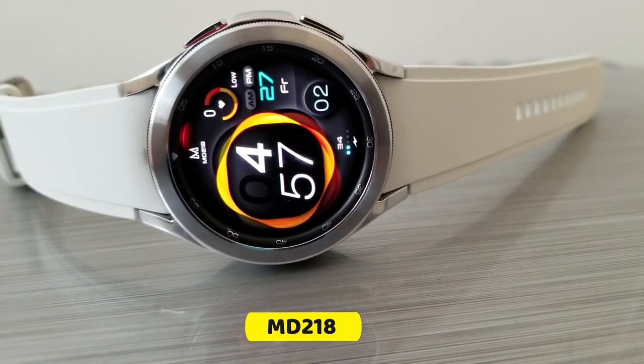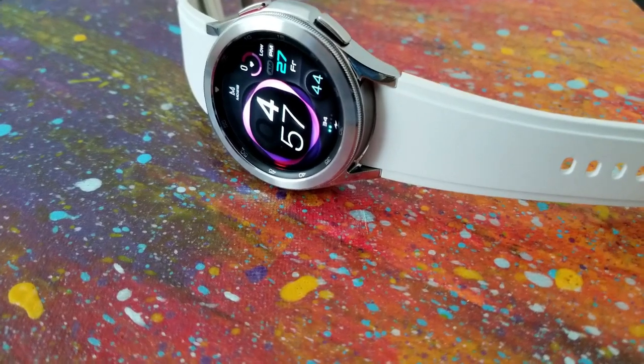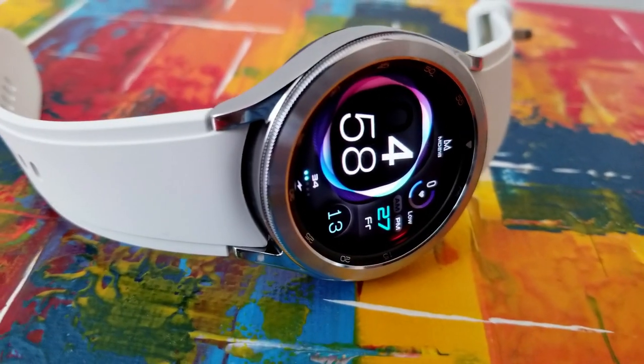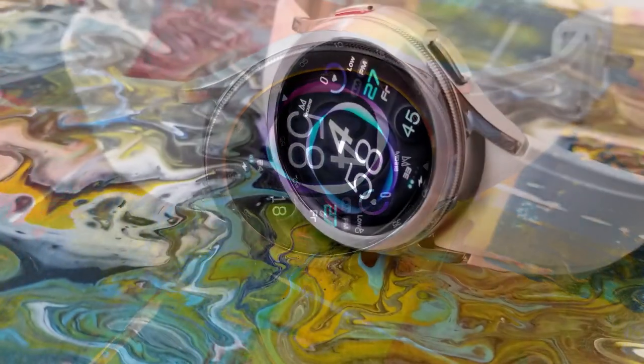This is the MD218 model and it's a simple, no-fuss design — set in a pretty minimalist style. It's got a bit of an artistic flair to it because of that fluid graphic surrounding your digital time, and I'll show you how you can change up those themes in just a minute.